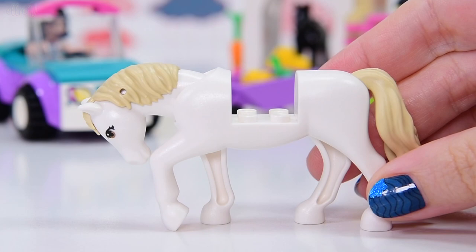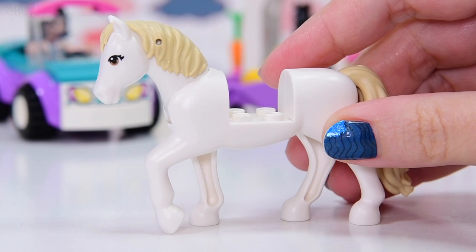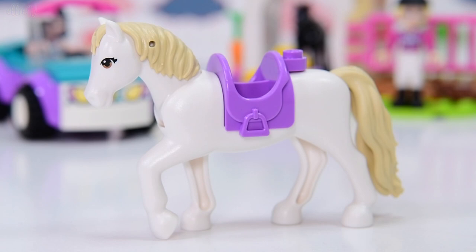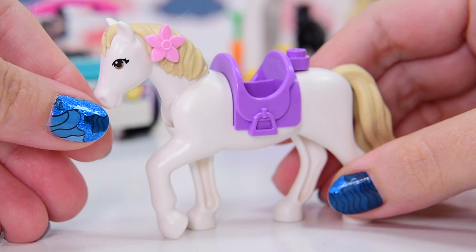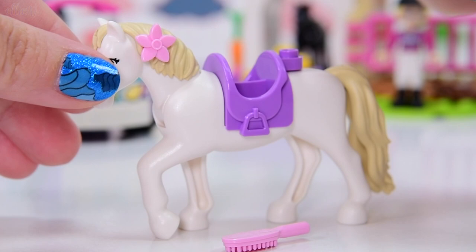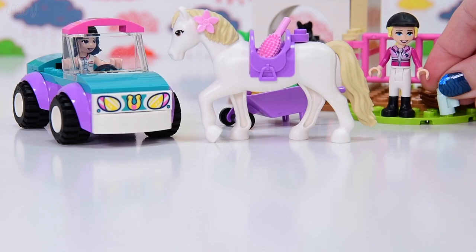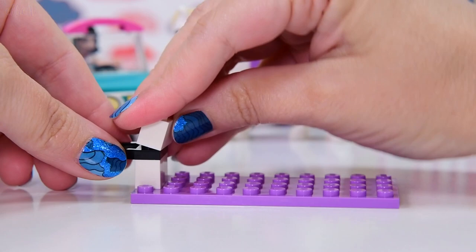Now we're up to bag number three, and this one has yet another animal. We don't just have a foal — we have one of the new molds of horses. I'm really enjoying these new articulated horses with the heads that go up and down and their little rubbery tails and manes. This one's got a saddle, which is handy since it's supposed to be a riding camp kind of thing. There are flowers included, and we also have a baby's bottle — I think that's for the foal, not this horse. So we've got a whole heap of cute play elements already.